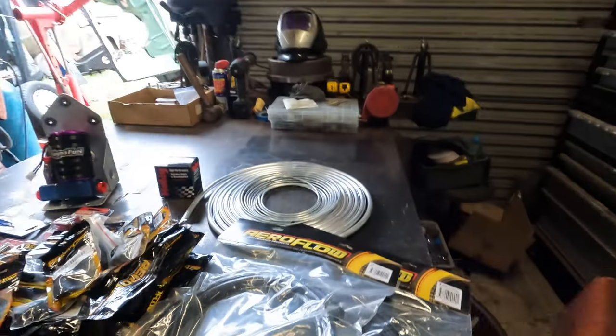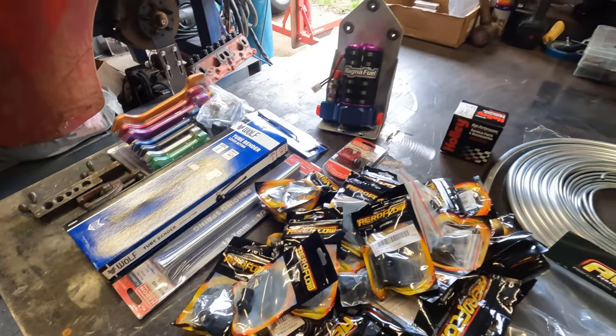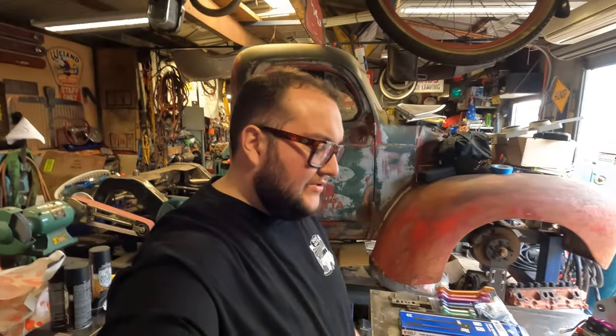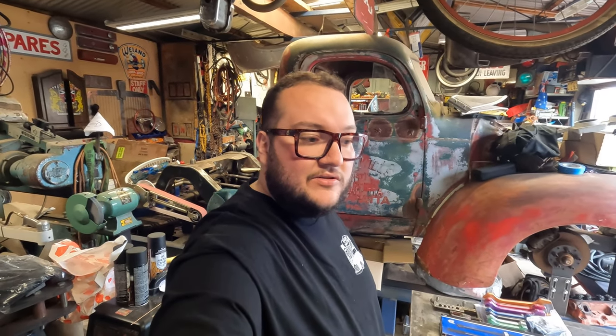Welcome back to another episode of Backyard Builds. This week we're going to take this table of stuff and put it in the wagon. This episode is supported and everything supplied here was by Engine Masters Australia. If you're ever in need of anything for your car or your project, hit up Engine Masters Australia and they will help you out.